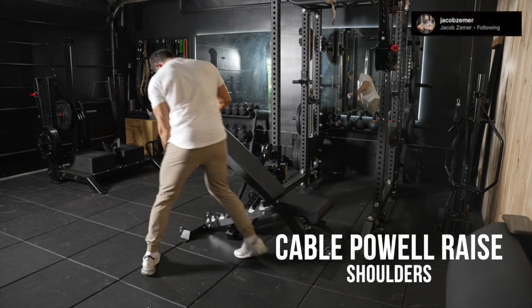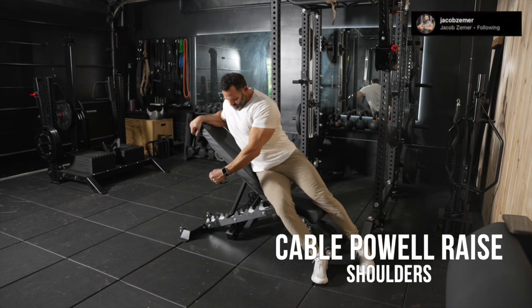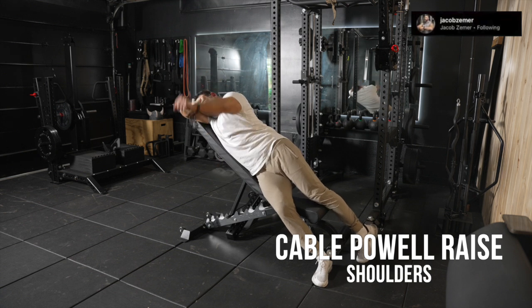Cable Powell Raises. This is a shoulder movement that's all about setup. We're going to take a bench and put it perpendicular to a cable stack.